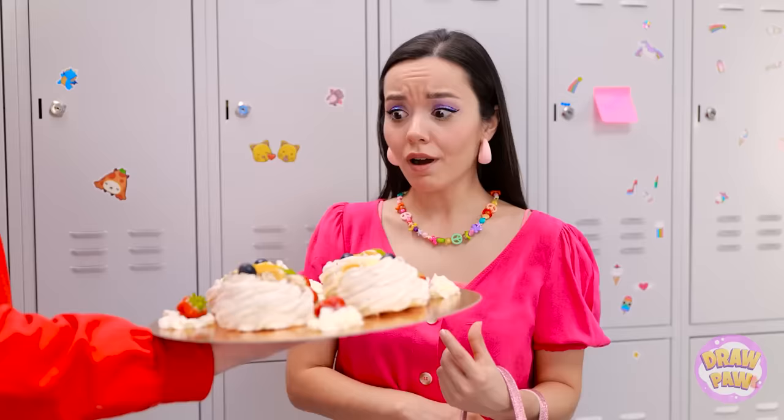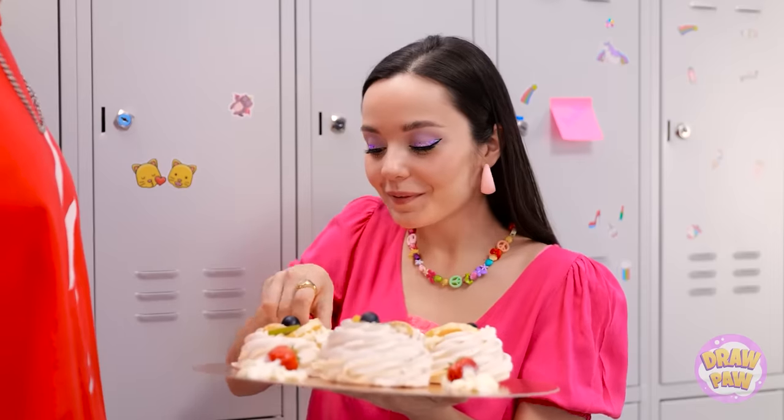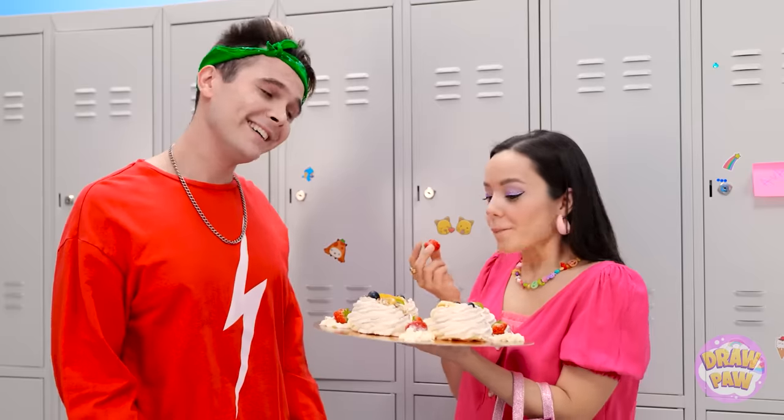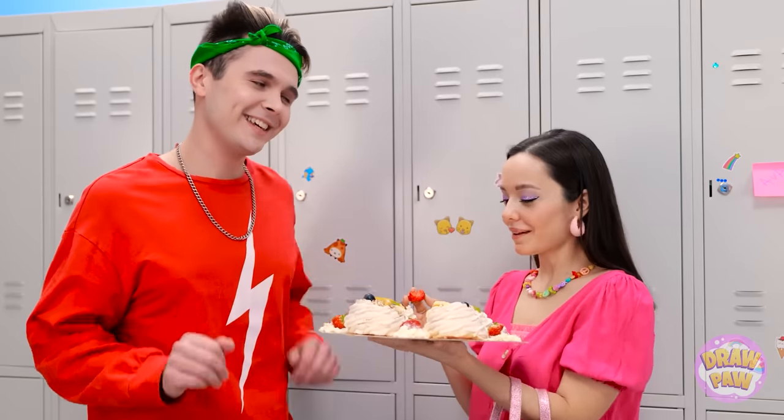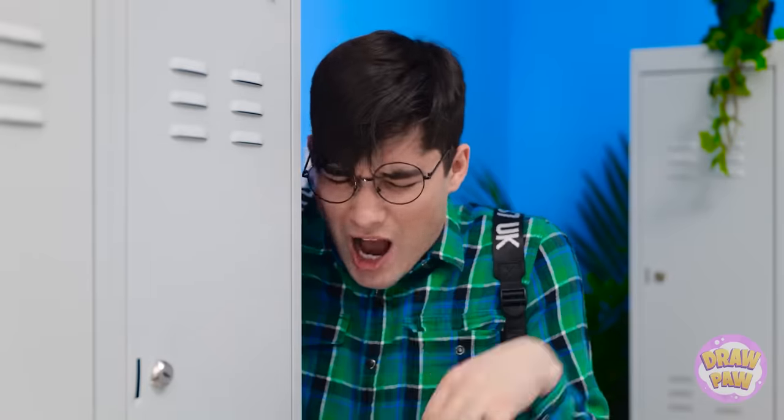Hi Ava! I brought these for you! For me? Wow! They look so delicious! I'll try this strawberry right here! So good! You want one? Nooooo! It's not fair! How did he beat me out?!